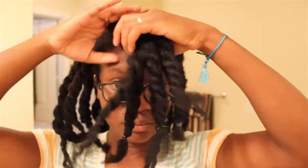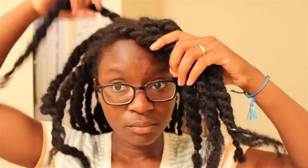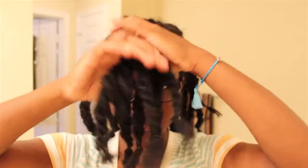So as you can see, I'm sectioning off the front — all the twists that I'm going to redo — and I'm going to put all the rest of them behind me so that way I don't accidentally redo them, and also just to avoid stray hairs.